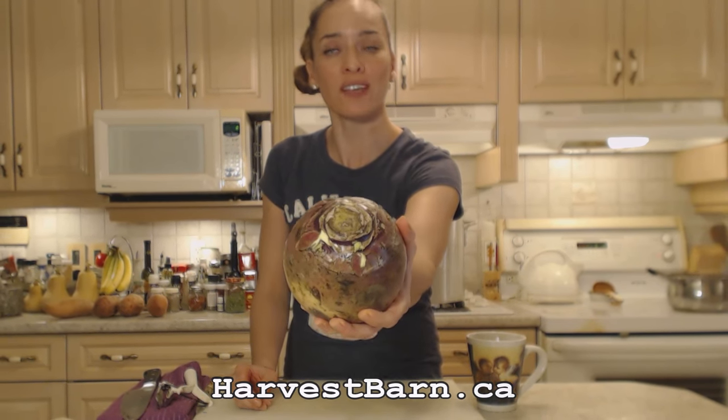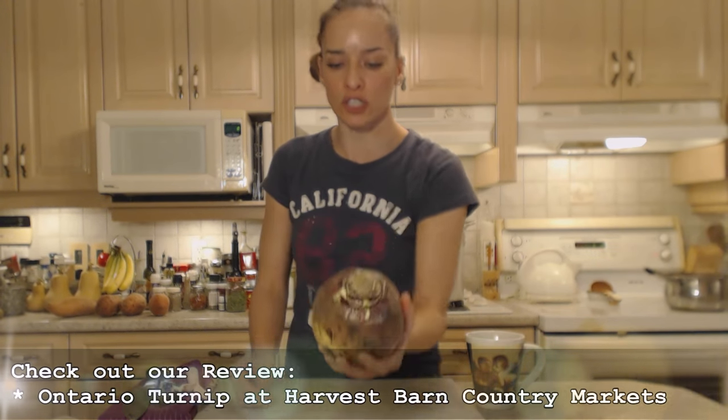Hi everybody, I'm Kimberly Turner from cookingwithkimberly.com and tonight I'm going to show you how to roast a turnip. I have a beautiful Ontario turnip from Harvest Barn Country Markets — make sure you check out my review on these. They've been so delicious, so tonight I'm going to show you how to roast one.